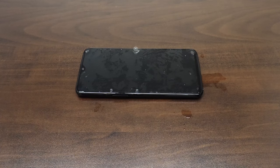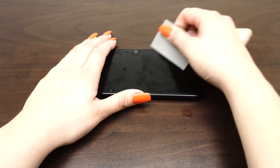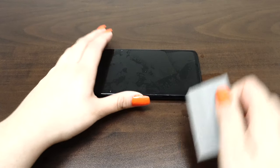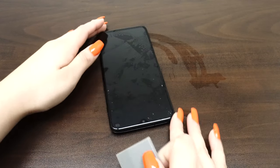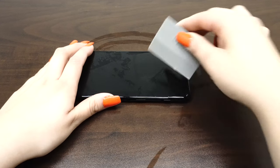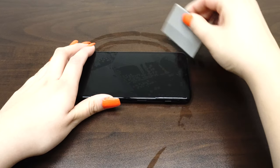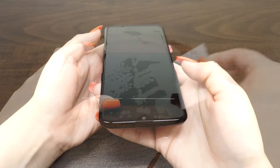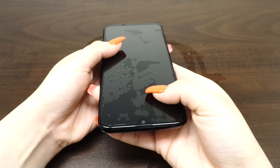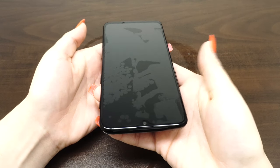Once you are satisfied with the position of the screen protector, take one hand and firmly hold down the device. With the other hand, squeegee out the bubbles and the solution. Move the squeegee from the center of the device to the edges. Take careful precaution not to push any of the liquid into the holes of the device. The screen may move during this process, so take time to reposition the fit. As the liquid is removed, it will become more difficult to maneuver the screen protector.